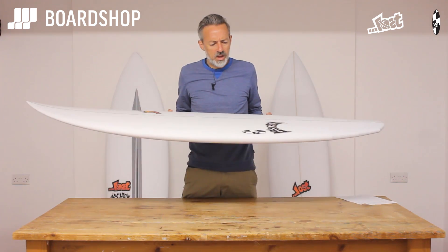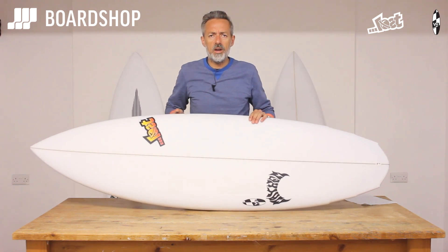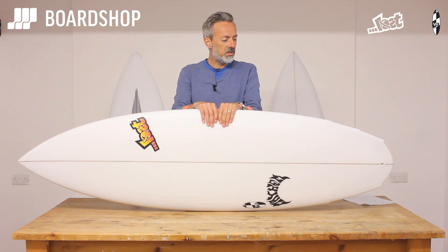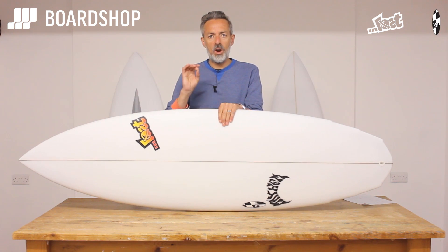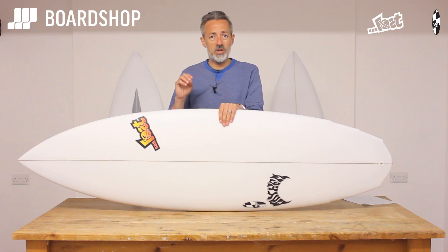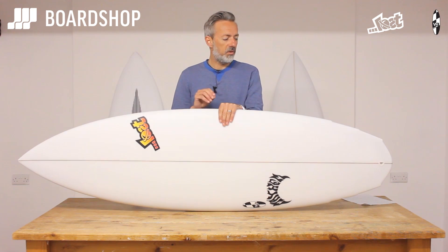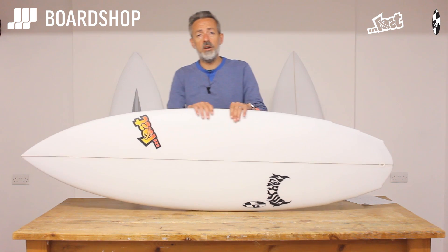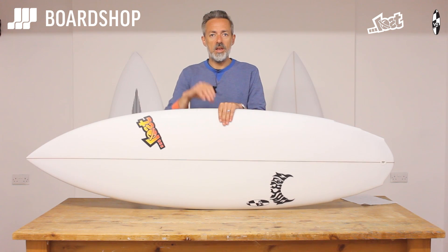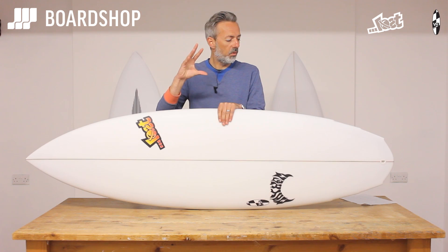The V3 hybrid kind of board is designed for waist high to well overhead waves. All the feedback and reports from customers who have them say that it surfs really well in good solid overhead surf, but it does prefer cleaner conditions — there's no question about that. It doesn't like mush so well; it doesn't go so well in mush unless you're a really good surfer and can generate the speed. For the average guy it is a cleanish waist high wave and up board.